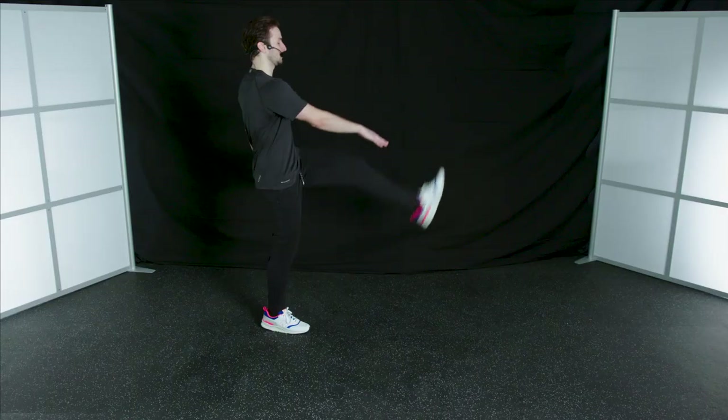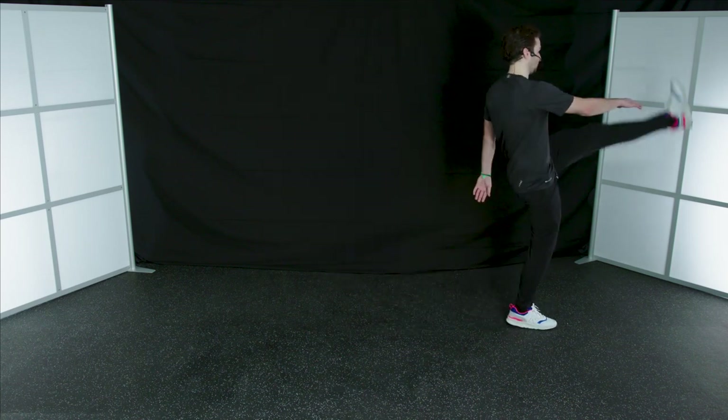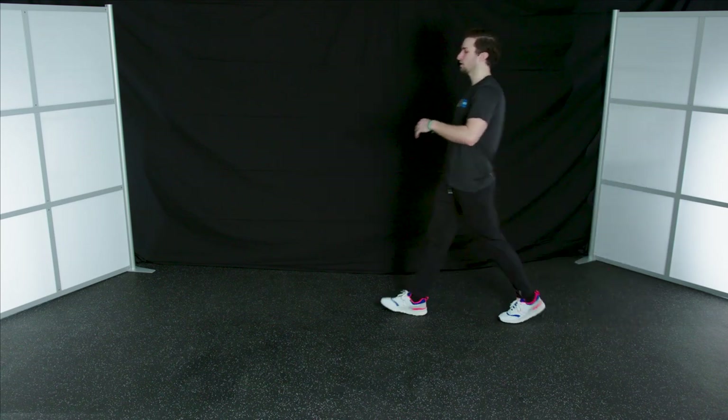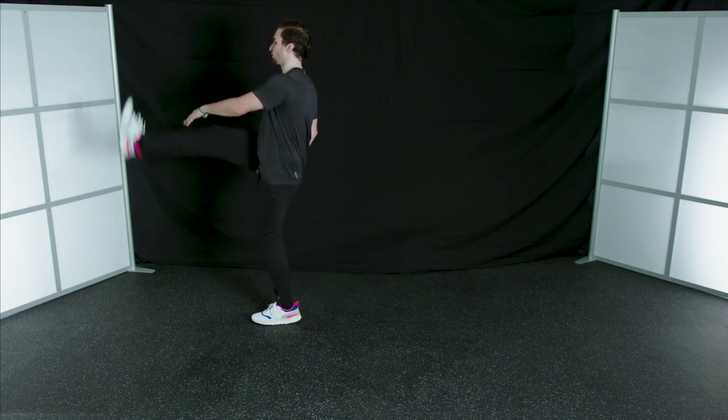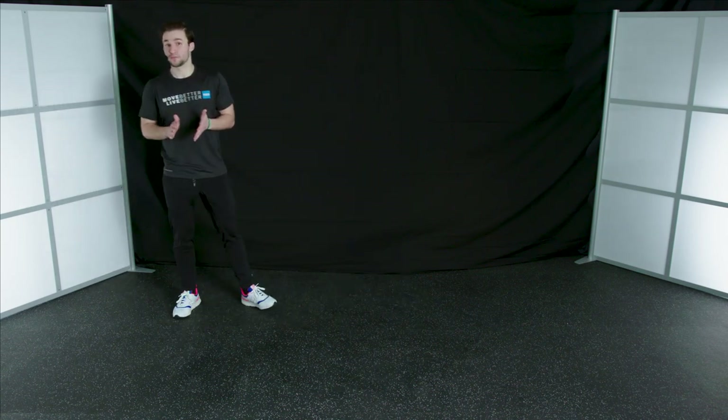Great job. One more time back. See if you can bring those legs up just a little bit higher. Really feel that stretch. Great job, everybody.